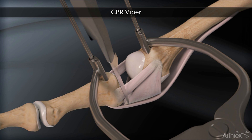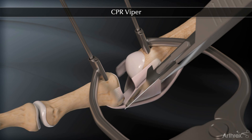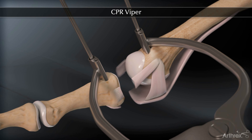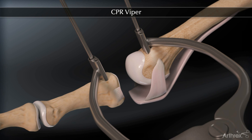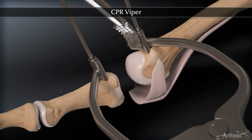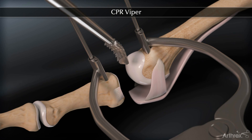We release the medial and lateral collateral ligaments off of the base of the proximal phalanx. We recommend that you release the plantar plate from the base of the proximal phalanx with sharp dissection, with care taken to protect the flexor tendons. It's important to release the plantar plate as close as possible to its insertion into the proximal phalanx. A rasp or rongeur may be used to roughen the surface where the plantar plate has been released.